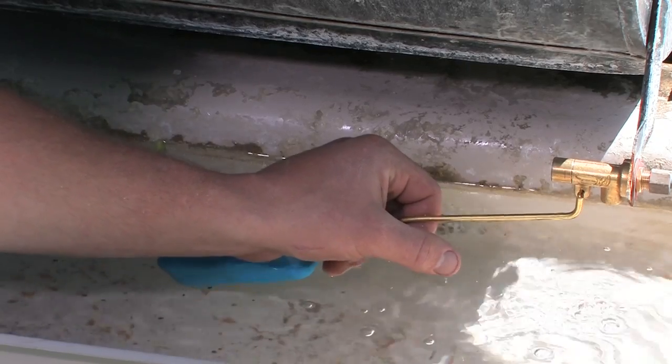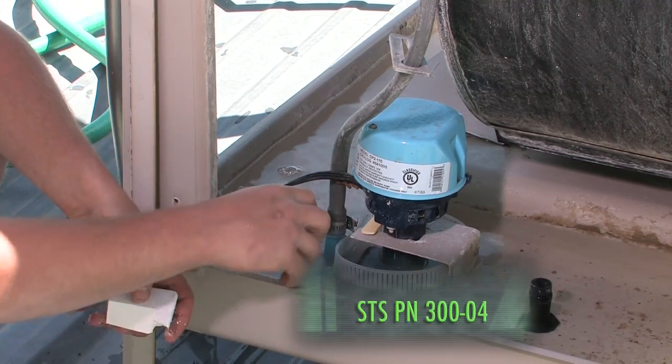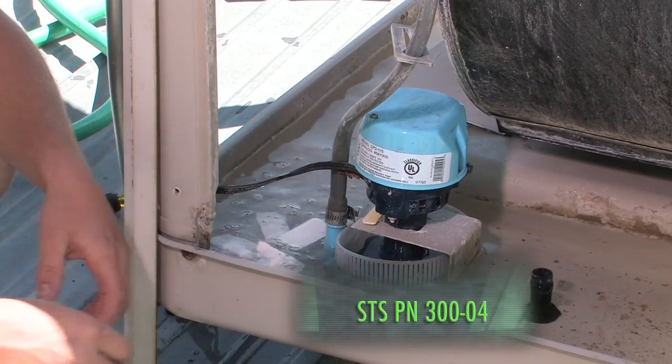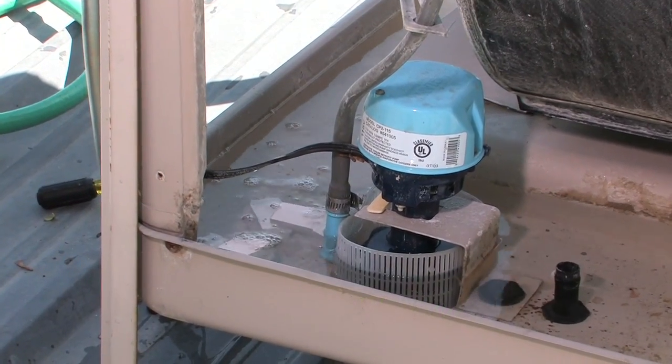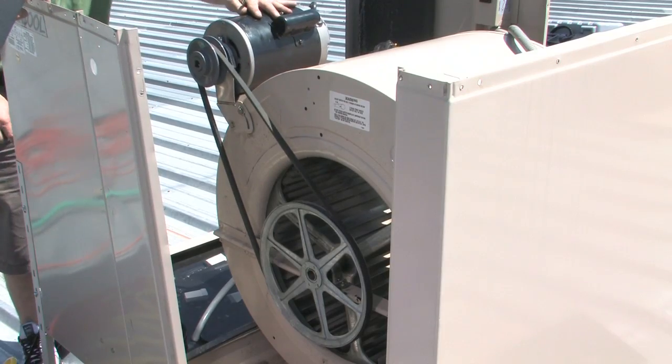Now place a water tablet into your pan. Be careful not to put the tablet underneath the float assembly. To keep water from overflowing, the two pulleys should also be properly aligned, or it will cause bearing wear and higher energy use.